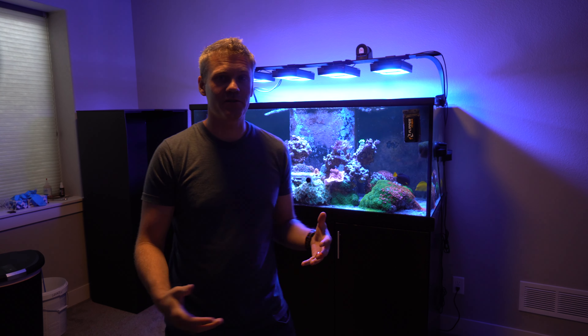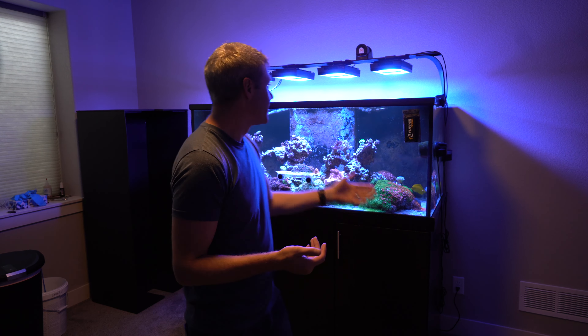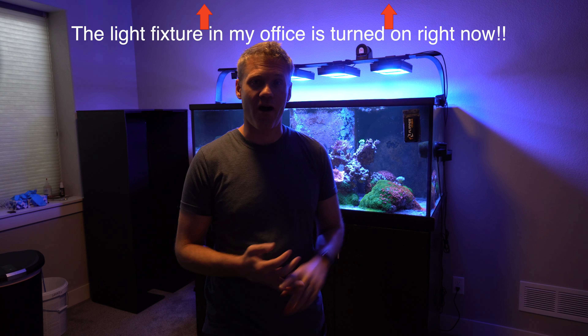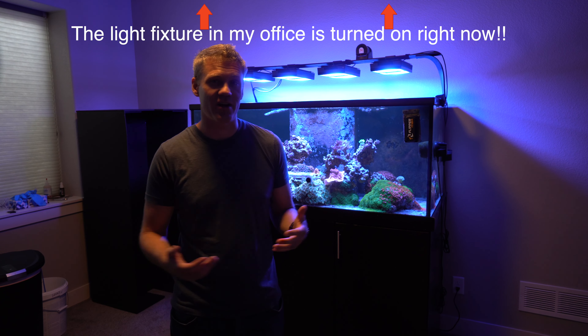Hey, what's up guys? You may have encountered a problem that I've encountered — this blue light looks cool having this open canopy with the lights coming down, but if you put your tank somewhere like a living room or your office, it actually can be pretty distracting and annoying.